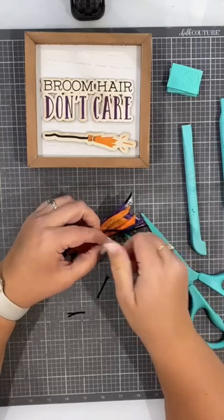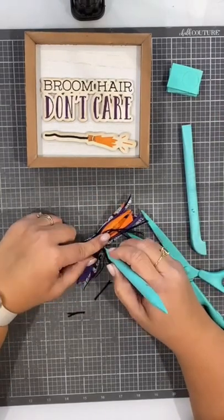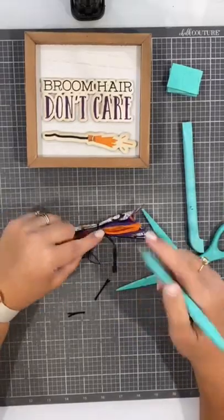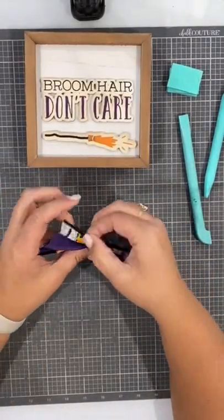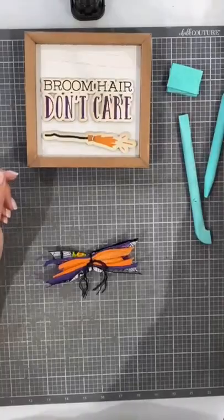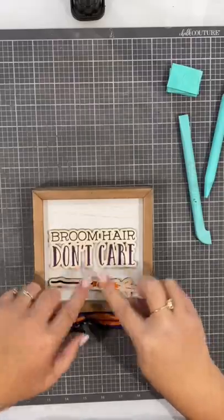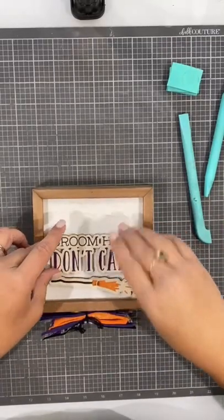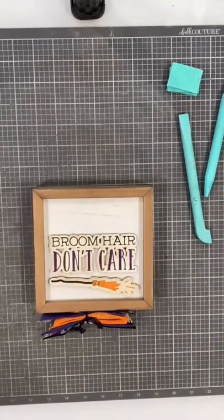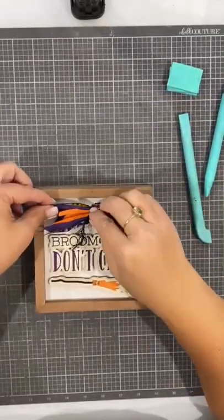I'm just kind of unraveling the baker's twine here. I like to have it a little bit fluffier and not so put together, to make it a little more interesting. We've got a little bit of detail in there, and I'm going to go ahead and hot glue that as well. Everything will just kind of get glued onto my 5x5 box frame — it's actually a double-sided box frame, so I do have another design on the back that is more of a black and gray design. Both are Halloween, so I can put it in my Halloween display that you can see from both sides.